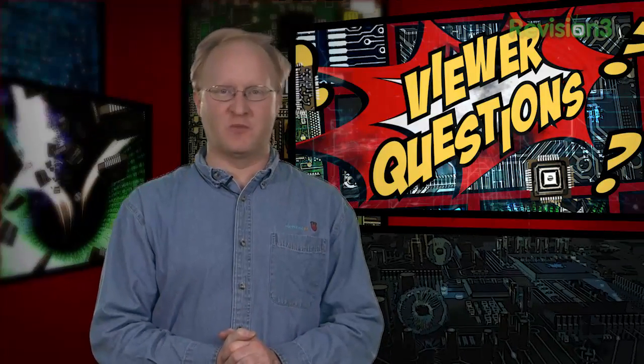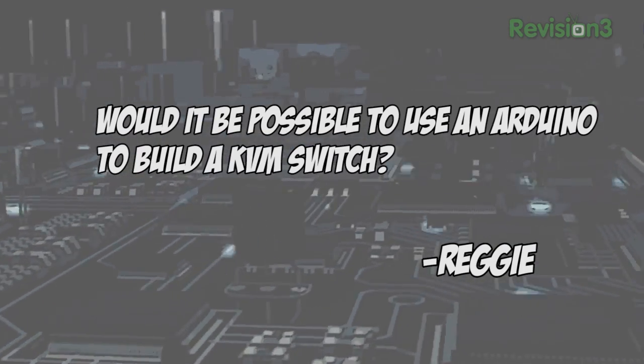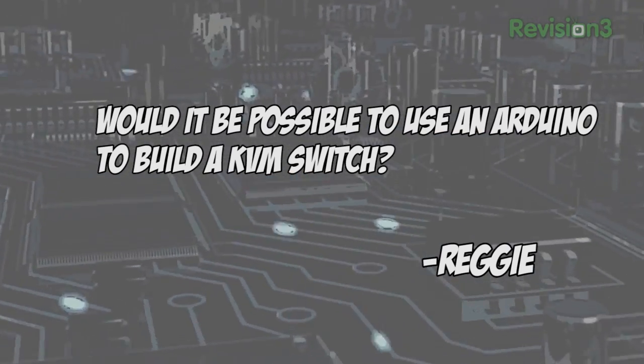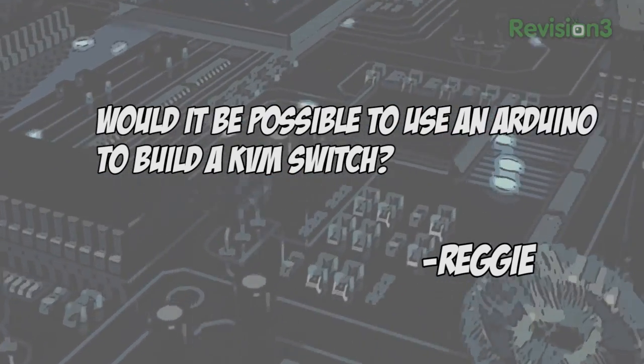Today's viewer question comes from Reggie, who asks: would it be possible to use an Arduino to make a KVM switch — meaning a keyboard, video, mouse switcher where one set of controls can be used for multiple computers? I don't see why not. I'd probably use a USB-enabled AVR in HID mode — human interface device — then have a bus switch to choose which computer's USB port it's being connected to. This would give you an electronically controlled disconnect.